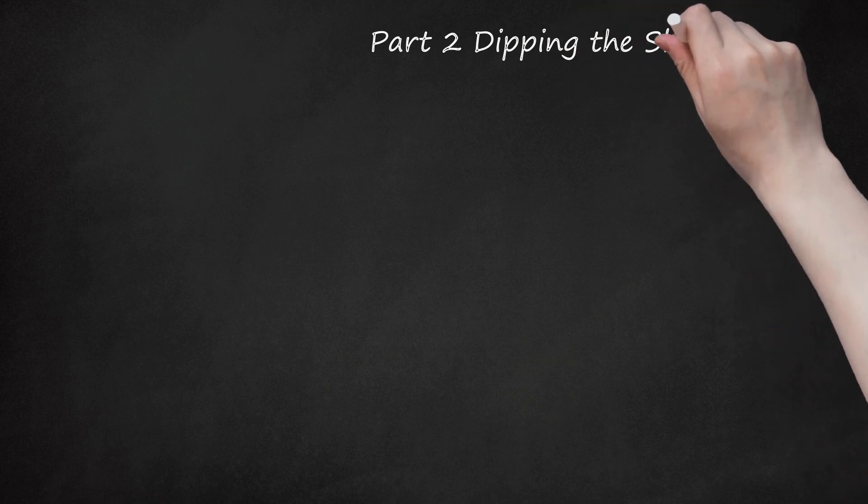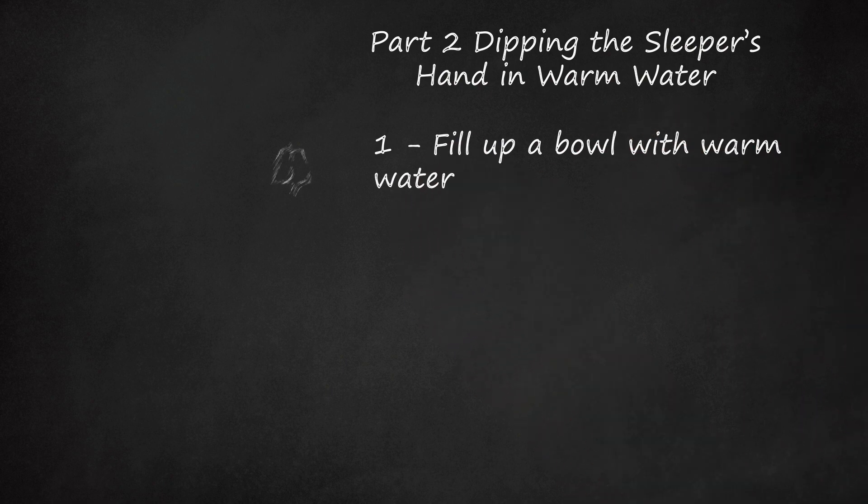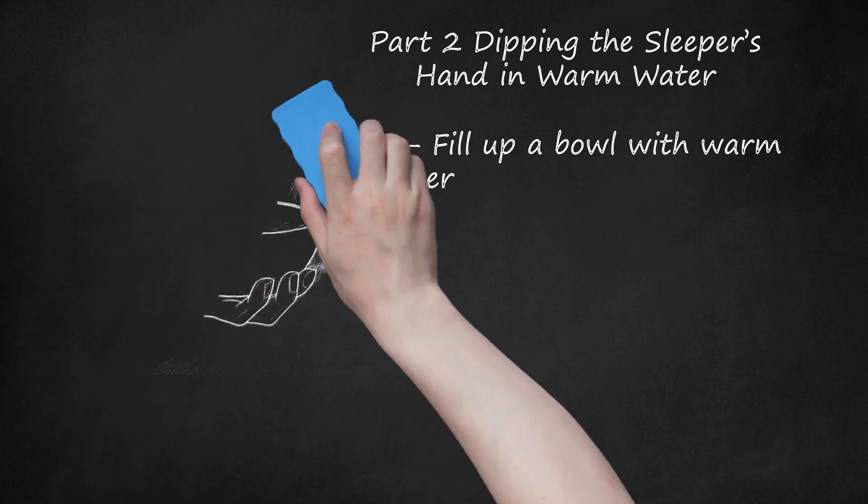Part 2: Dipping the Sleeper's Hand in Warm Water. Step 1: Fill up a Bowl with Warm Water. A plastic bowl is better than a cup, since it has more room for the hand, and being plastic means it won't be cracked if it's knocked over. You don't want your parents, or your friend's parents, bringing you down after a successful prank because you used a nice ceramic bowl and the prankie jolted awake and cracked it. Although it's a bit of speculation, as the efficacy of this prank is disputable, if this prank works it's likely through the power of suggestion — the same mechanism that can make us want to pee when we hear running water. The water must be warm, but it should never be hot, as hot water could burn your friend.